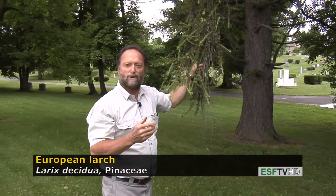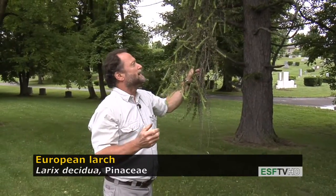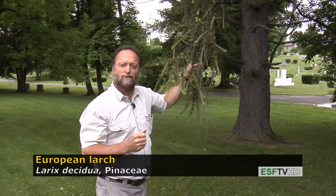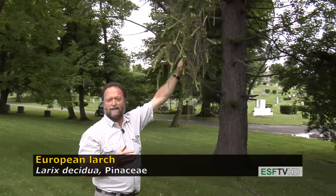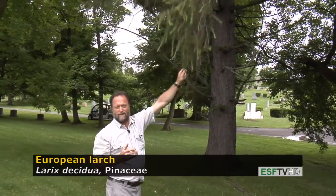All the Larches look fairly similar in that they lose their needles right before the end of the fall, and they turn a brilliant gold. It's one of the most beautiful trees in the fall, and they turn very late in the year, typically about a few weeks before Thanksgiving.